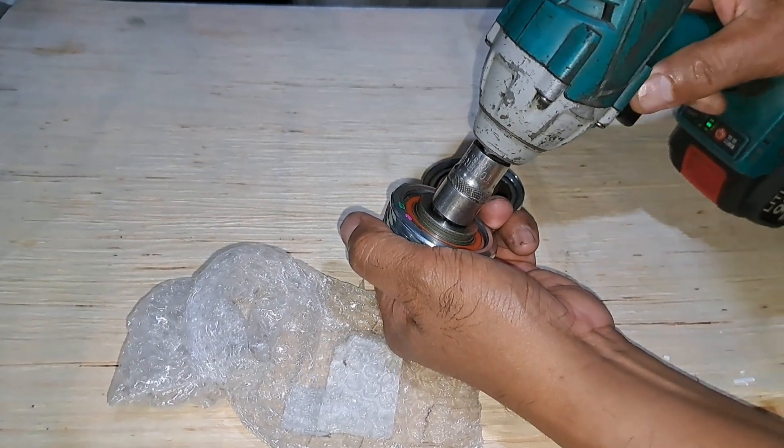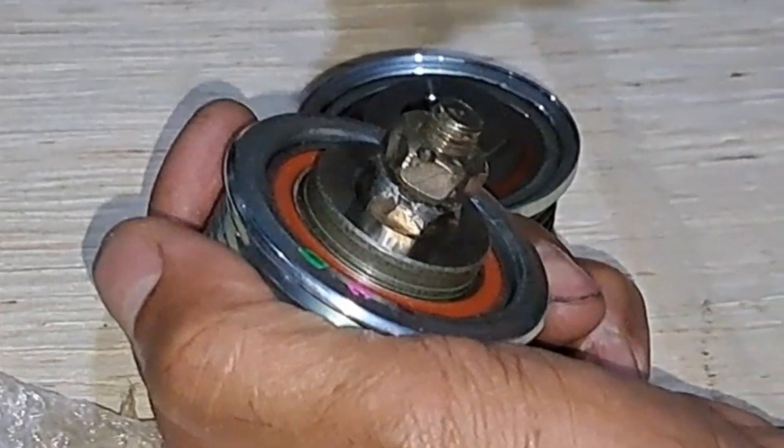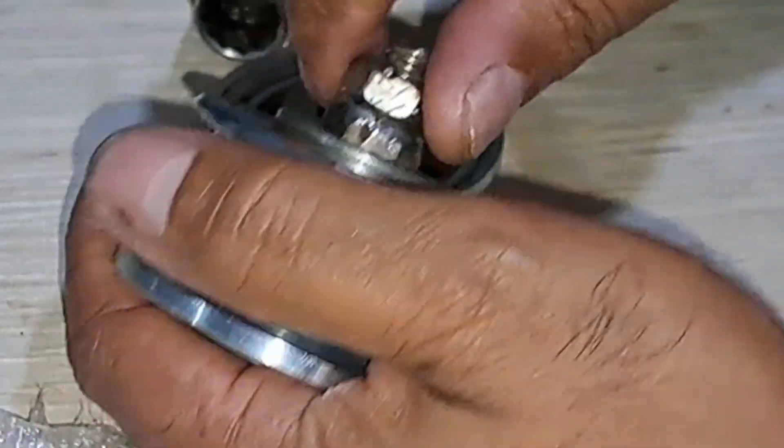Now we check the new alternator pulley. When turning to the left, the pulley is locked because the freewheel lock of the pulley is working.